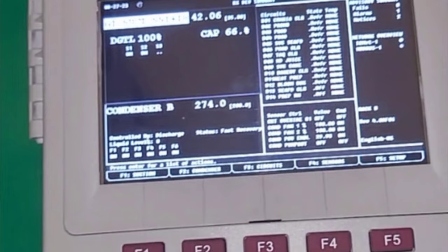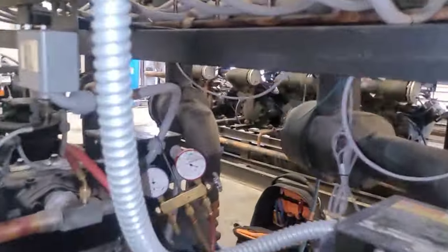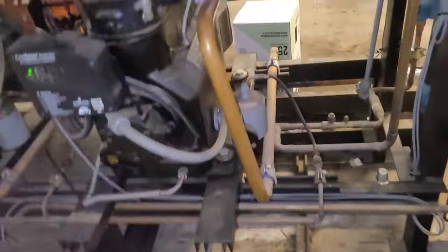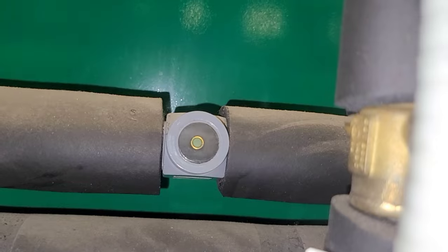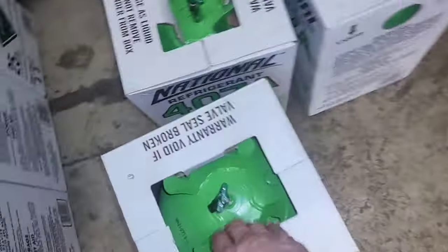We're running 274 PSI on discharge according to the computer and 0% liquid level, with the first jug flipped upside down in the background — I'm adding refrigerant. After adding that first jug, we're running 277 discharge pressure, and I've got some liquid appearing in the sight glass. I'm measuring some discharge temperature and going to add the second jug.